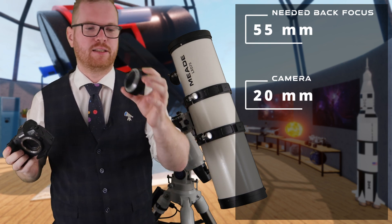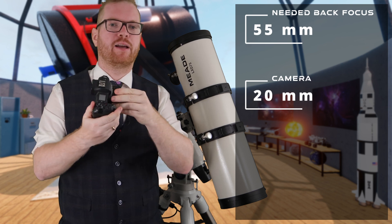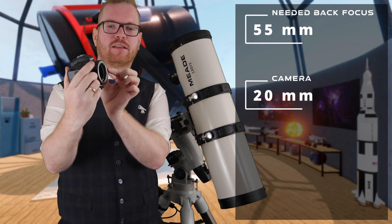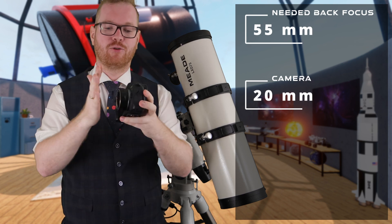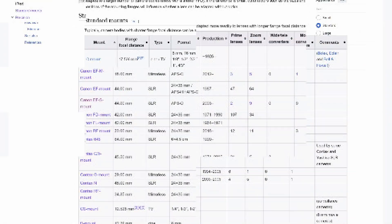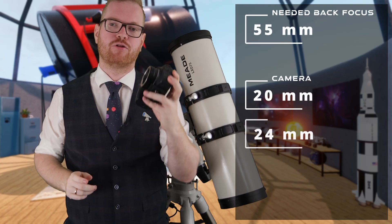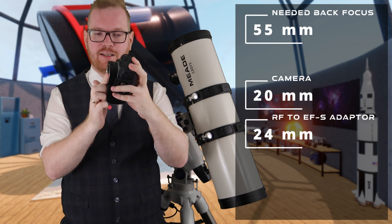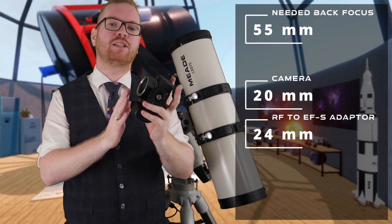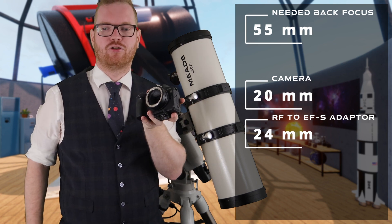The first thing we're going to attach is this adapter from RF to EF mount. I have most of my cases with an EF mount instead of an RF mount. You can see this adapter is quite thick, so by putting this on, we now have the back focus of an EF mount — adding another 24 millimeters, bringing us up to 44 millimeters from flange to sensor. That means we just have 11 millimeters to go from this edge until we're ready to attach to the coma corrector.